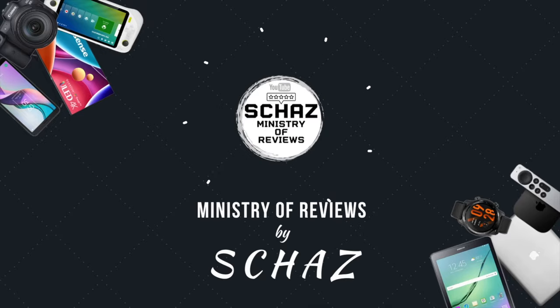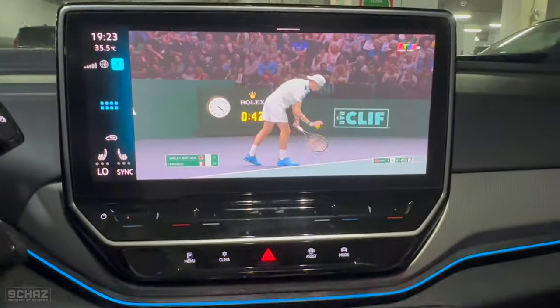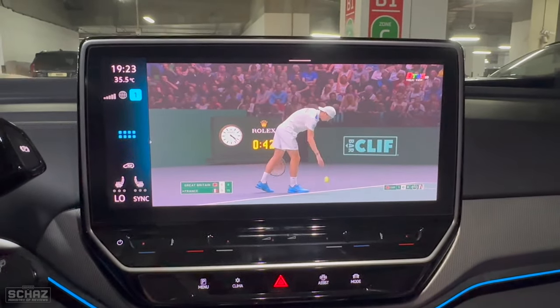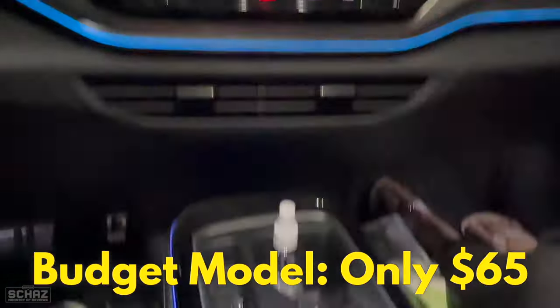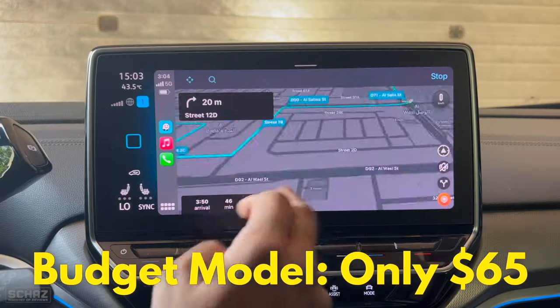Hey friends, this is Shaz and welcome back to the Ministry of Reviews. Today I will review another very nice CarPlay media adapter from the Time Now brand. It is a very good budget car media adapter with so many nice features.